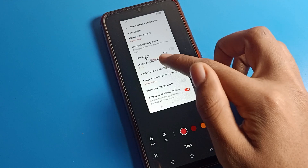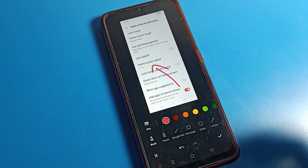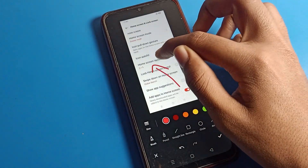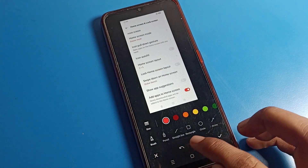Then you can edit it — you can add text here and mark something, so you can mark like that. You can edit your screenshot directly, or if you want to save it, you can save it.